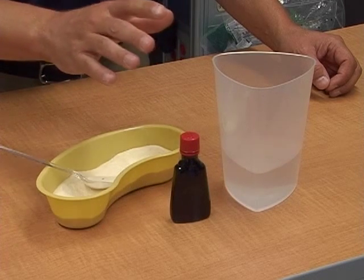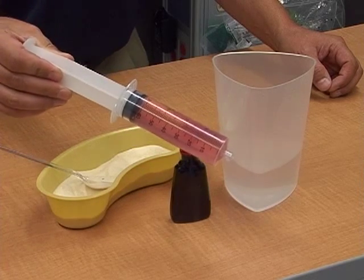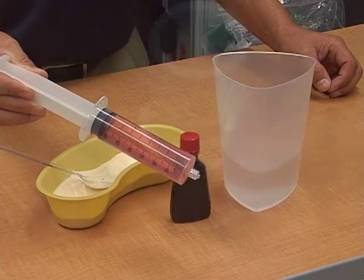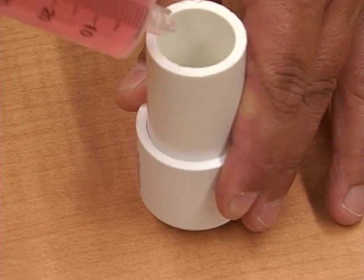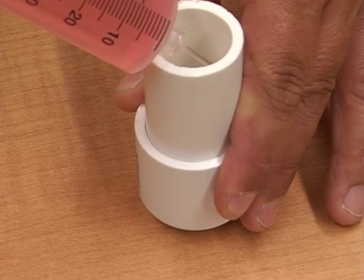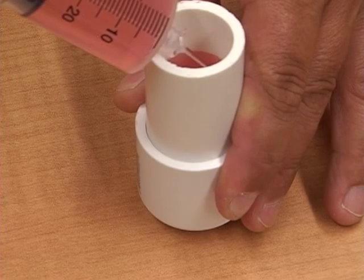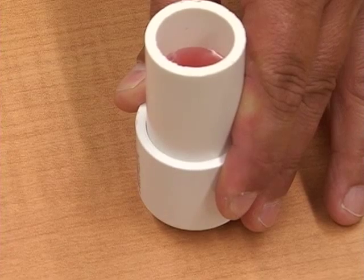Once everything's mixed up real well, take a large syringe and draw it into your syringe so you have a nice controllable way of getting your gelatin into your cervical and uterine model. Now it's time to fill up your uterine model. Take your gelatin-filled syringe and fill up your model to about three-quarters the height — usually takes about 40 mLs. Once you've got that, put it in the refrigerator and let it cool.